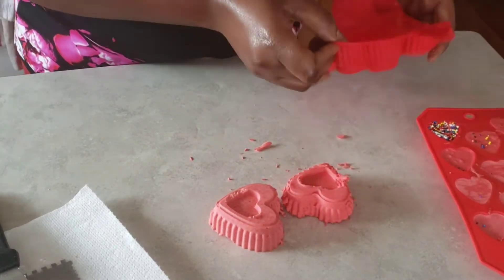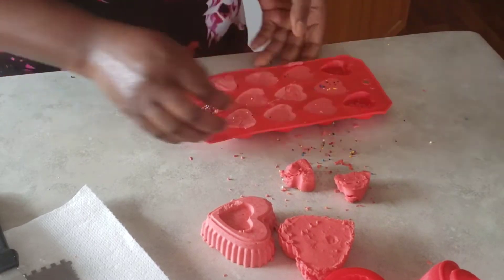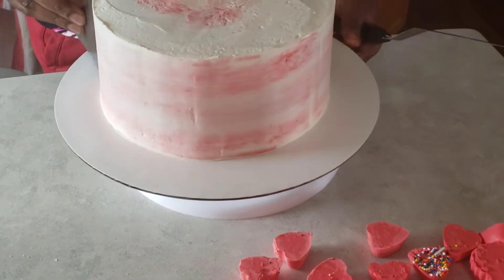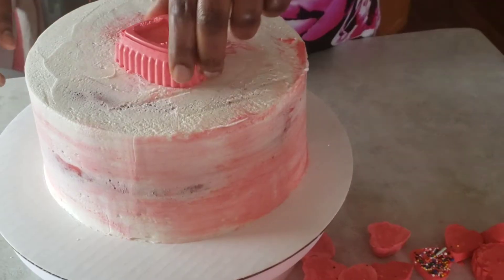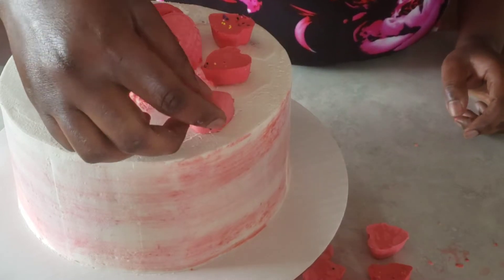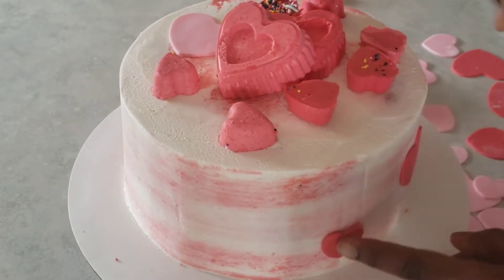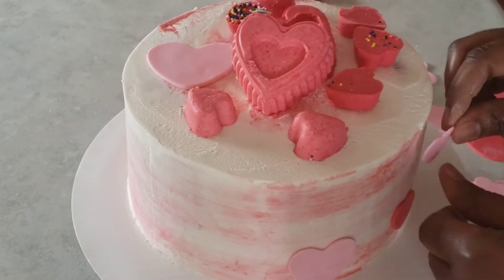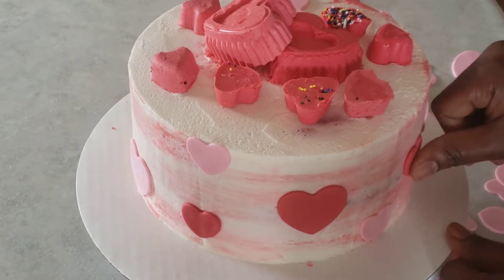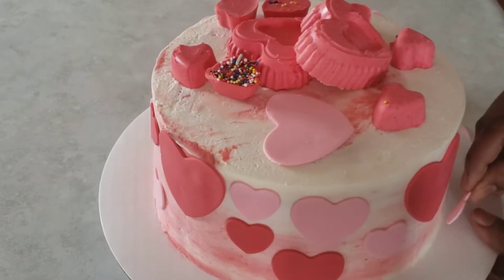I've just taken out the molds from the freezer and the chocolate hearts are hardened now. I'll take them out and put them on the cake as cake toppers. Just smoothing the cake one last time. We put the decorations and toppers, then place the fondant hearts around the cake.